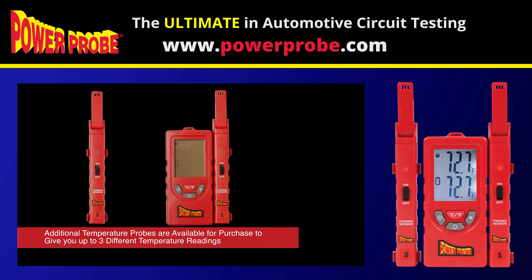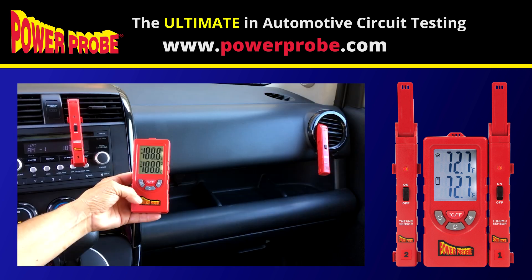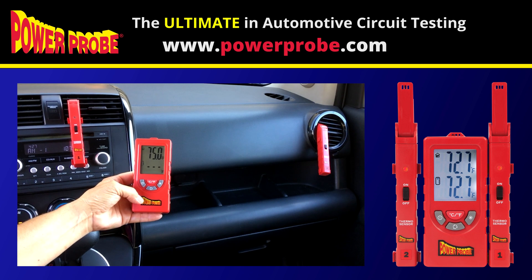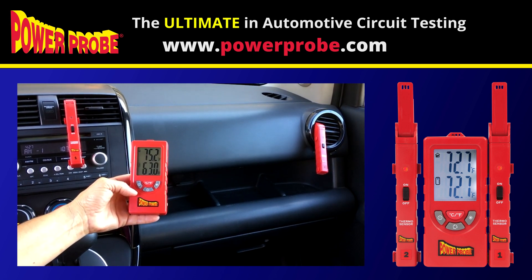Additional temperature probes can be purchased to give you up to three different temperature readings. This tool is perfect for air conditioning systems to compare differences in ambient temperature versus AC vent temperature.